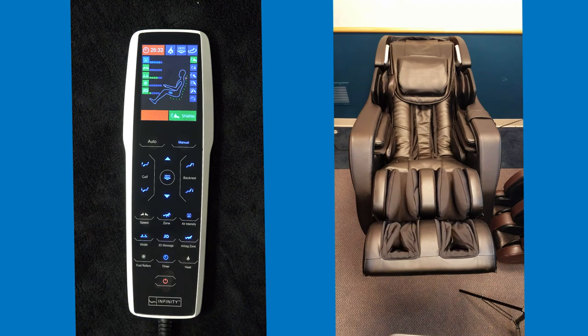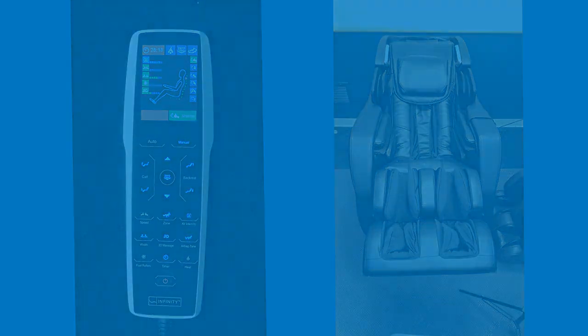This is the basic functionality of how to use the new Riage X3 remote. If you do have any further questions, please reach us at 603-347-6006 or visit our website at www.infinitymassagechairs.com.